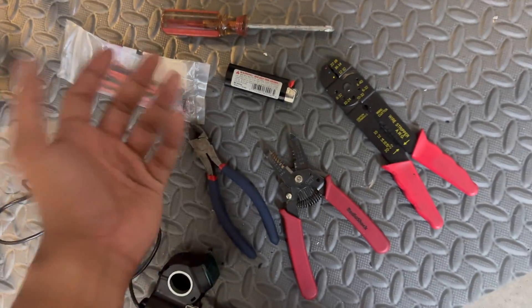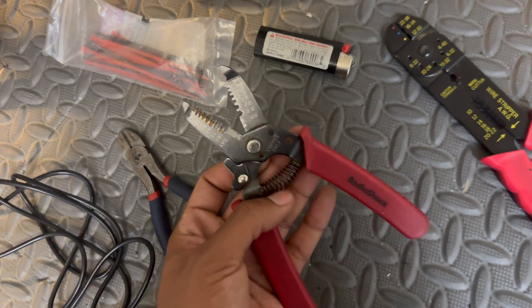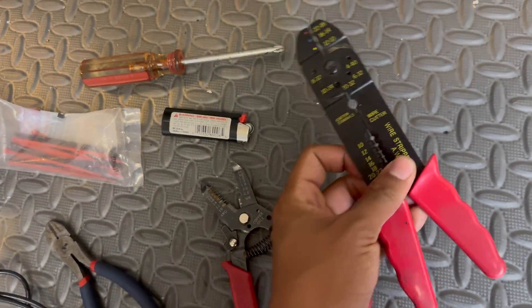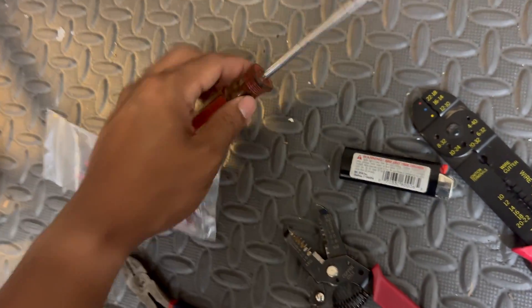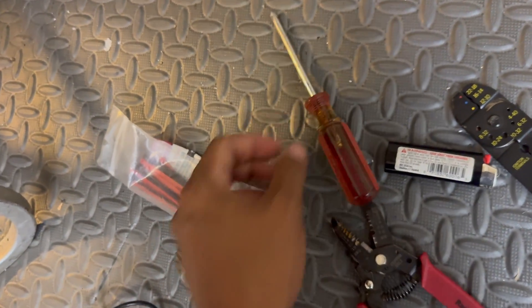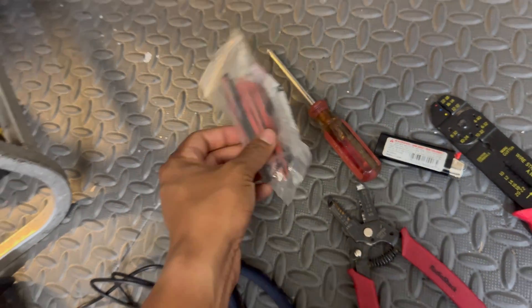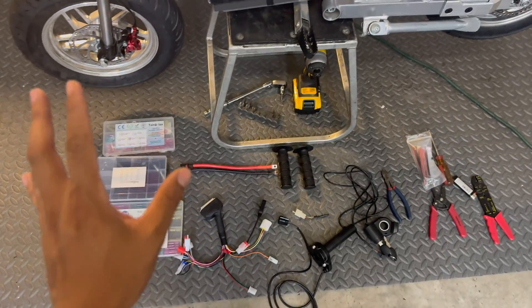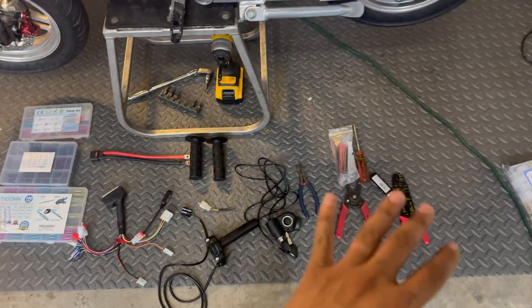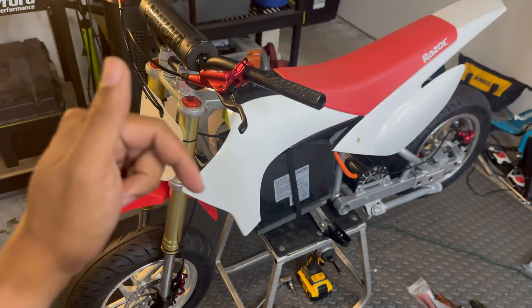As far as tools needed, it's very basic hand tools: a pair of wire clippers, wire strippers, crimpers, a lighter for the heat shrink, a Phillips head screwdriver for the battery terminals and phase wires, and just a couple of small zip ties to clean things up once we're done. If you're interested in checking out any of the items we're using for today's project, I'll have everything linked in the description below.